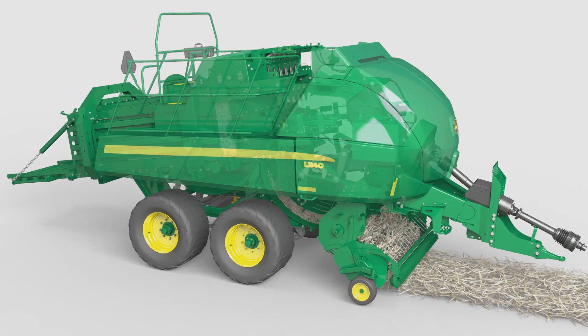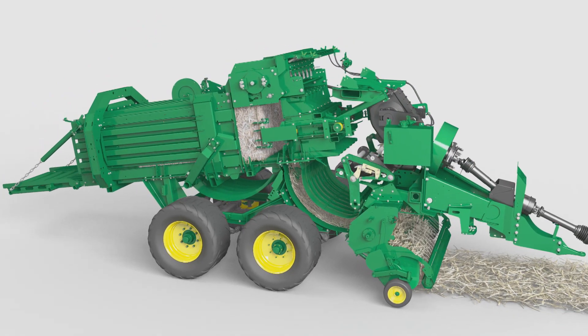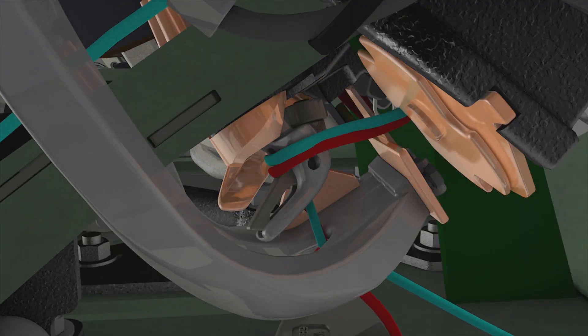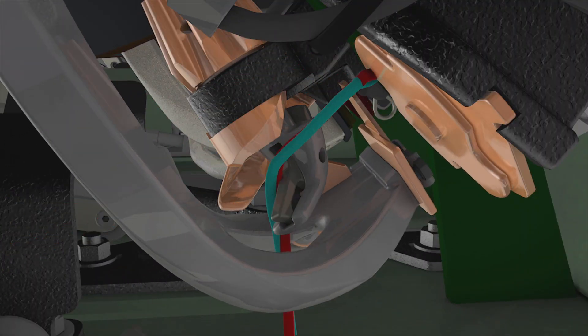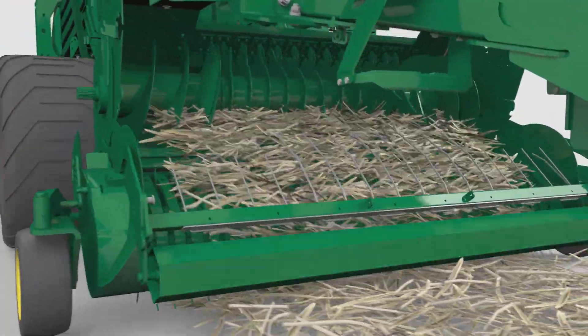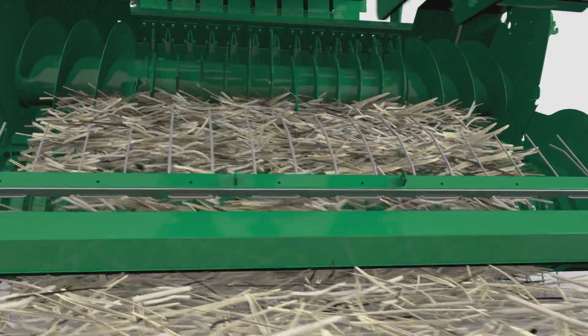The John Deere L300 series baler is designed for speed, consistency and reliability. The double tie knotter, for instance, is self-greasing, so great for keeping maintenance down. Its pickup is over two metres wide and the roller baffle will make sure the hay is picked up effectively.